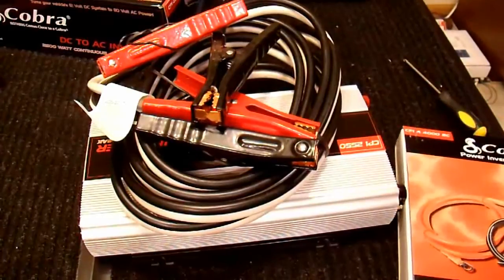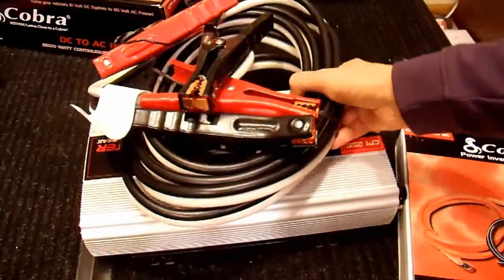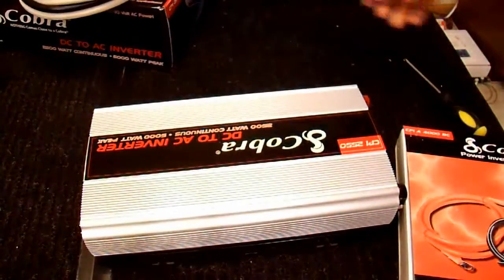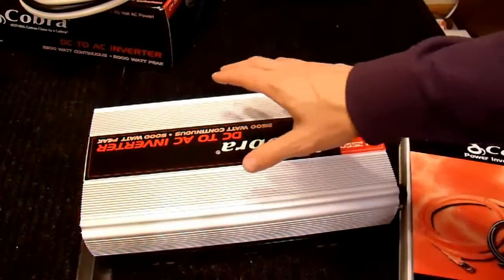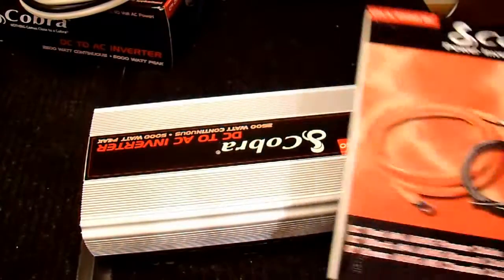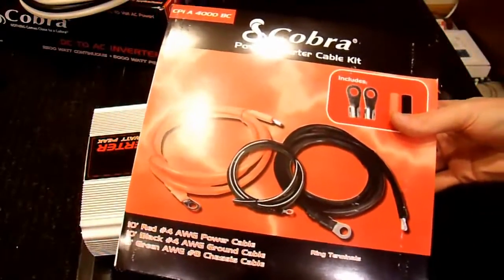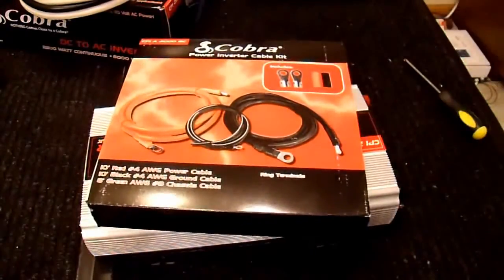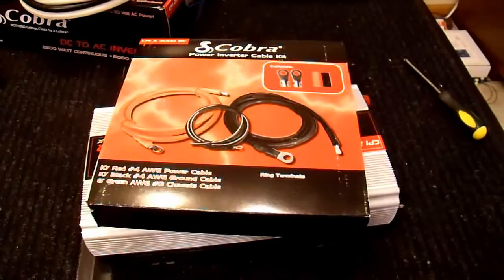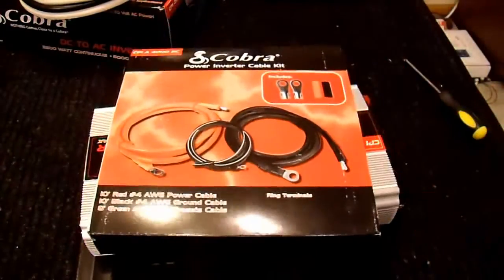One of the major complaints people have about inverters is really not the inverter itself — you're just not giving it a good enough connection to the battery. As another way of looking at it: if you get one volt of drop in your cable, which you're going to get with just a 1,500-watt load using these cables, you're losing 10% of your power in the cable. This inverter is about 85% efficient; if you lose 10% more, you're only 75% efficient, and that's going to be pretty terrible. So it's very important to use good quality cables.